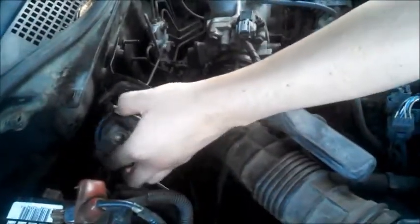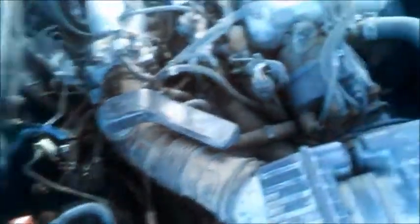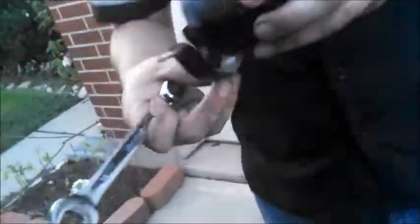We just finally loosened it. What we didn't show was there's a side nut here that we had to loosen up first. And as you can see, there's some fuel coming out.